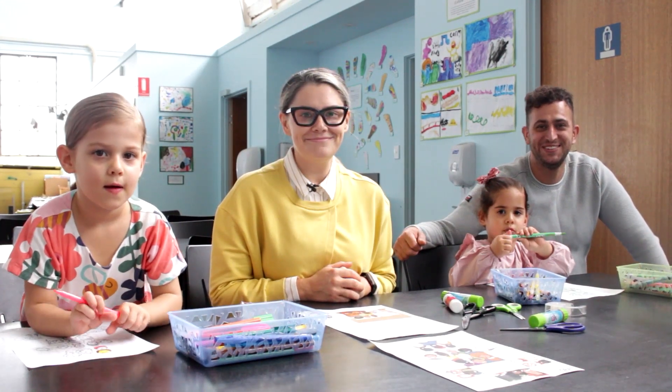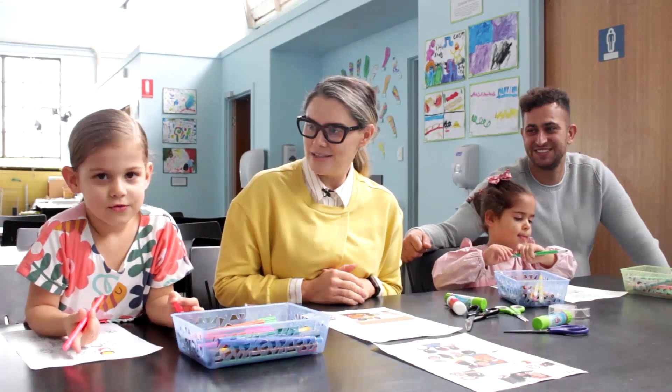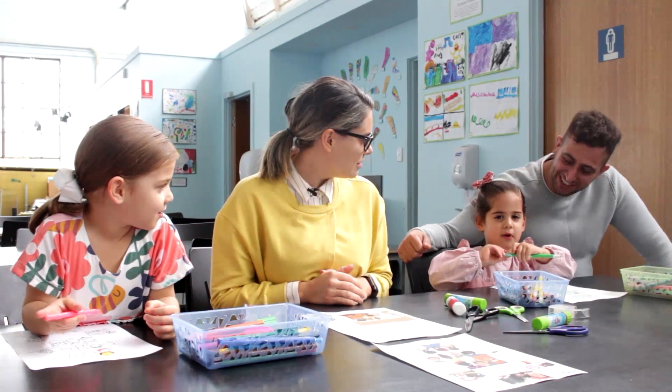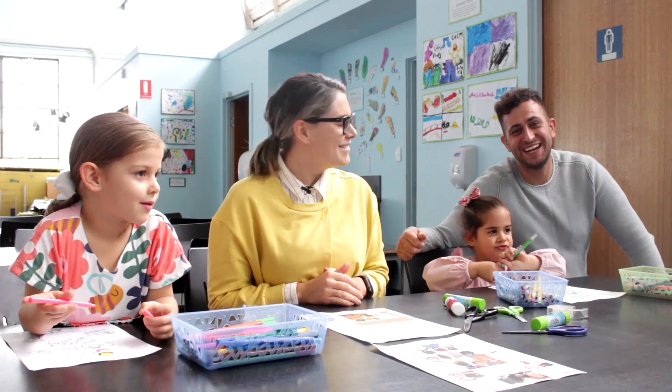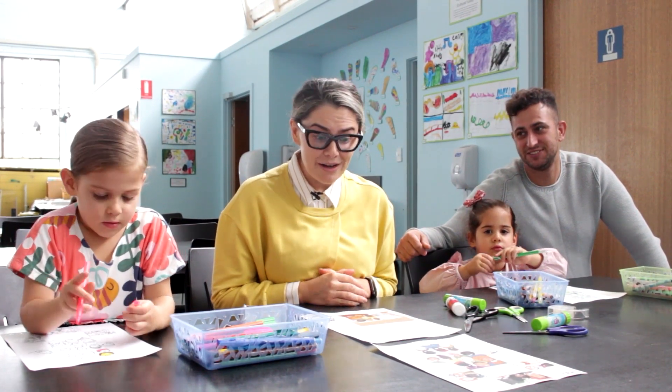Hi, hello. We're the Sartorios. I'm Jess. I'm Hazel. And I'm Ty. And we are doing 'We Are The Church' craft.